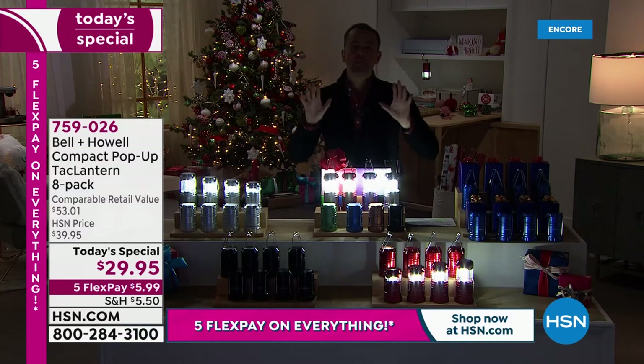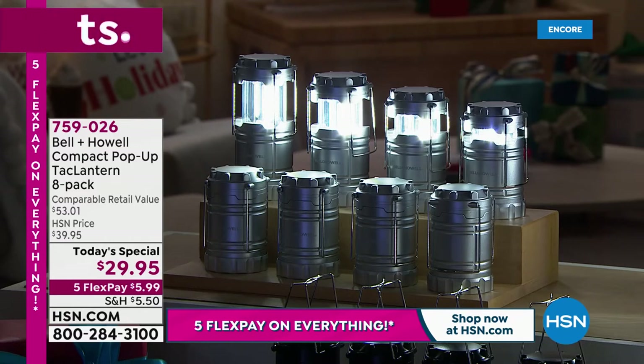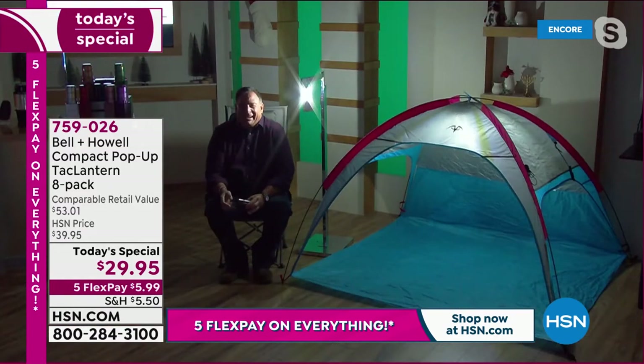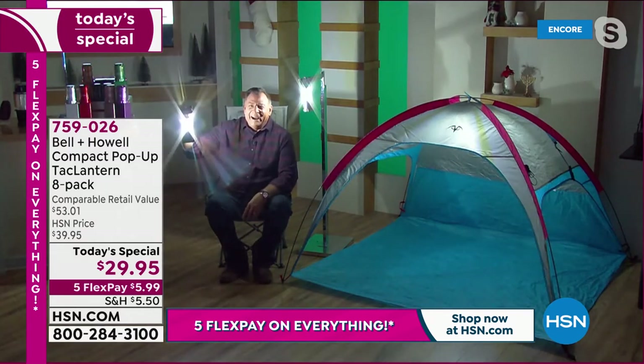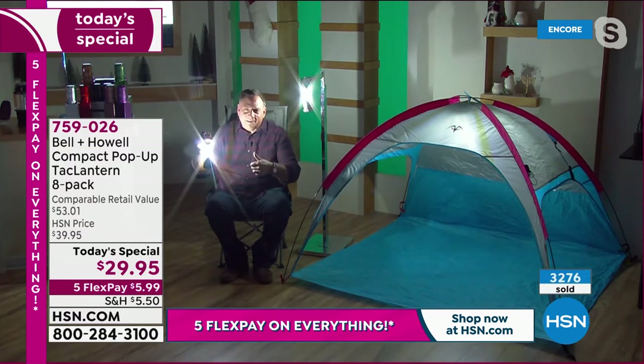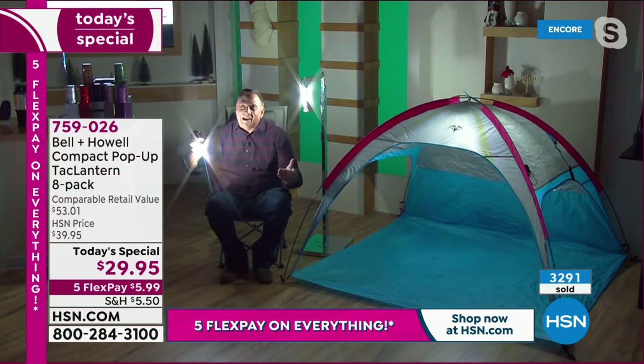Lou, we only have five minutes left, approaching 4,000 sold. You've been here many, many years — you taught me everything I know. Tell me the truth: have you ever seen an offer like this? You know what, Adam? I haven't. And what's impressive on a couple levels is the quantity that you're getting, the quality of these, and the advancements in the technology. That's what really makes this so remarkable — you're getting something that years ago you wouldn't be able to touch. You might get one for this price, maybe.